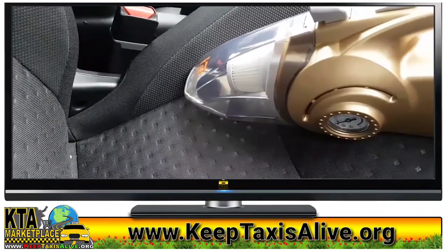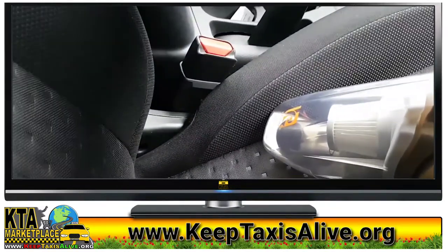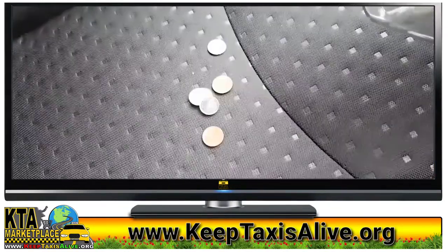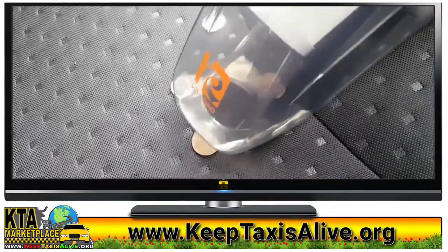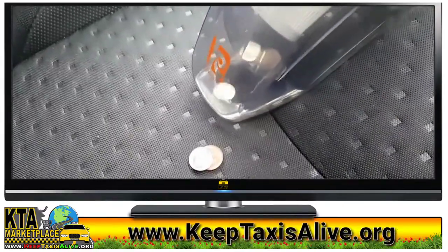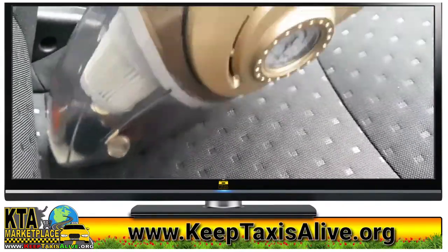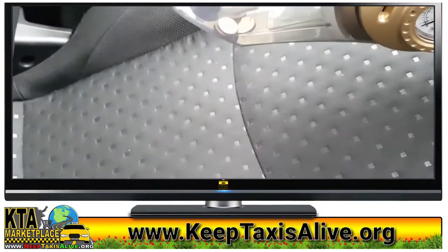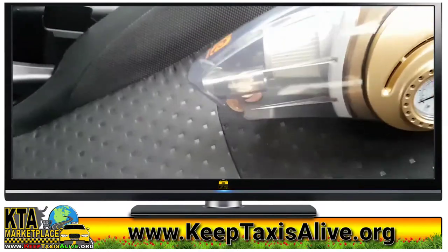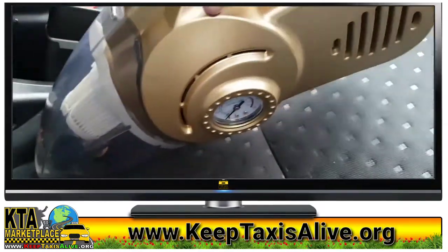Since my car is still clean, let's grab some coins and try to vacuum them up. As you can see, it can vacuum your coins — imagine what it can do to dirt. So that's no problem.